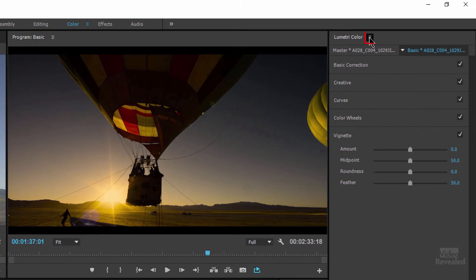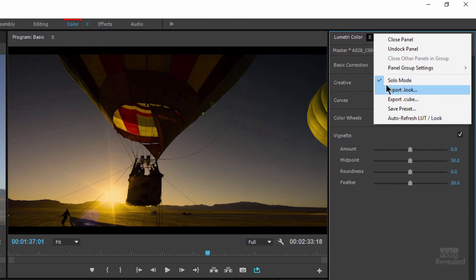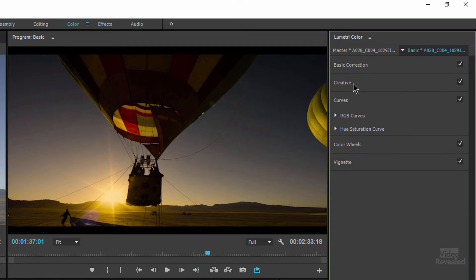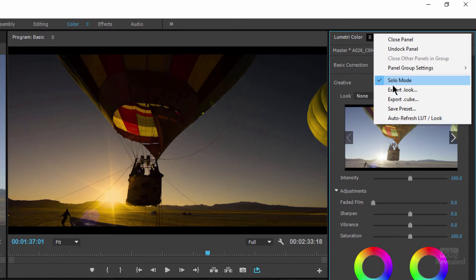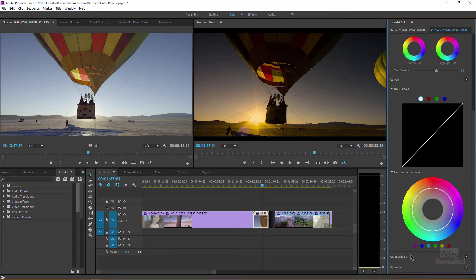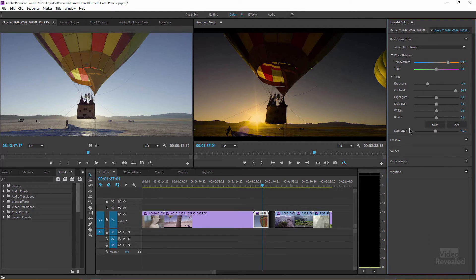Next up is the flyout menu. When you're looking at the Lumetri color panel — and by the way, I'm in the color workspace — this little flyout menu has some very important settings. The first one is solo mode. If you're a Lightroom user you might be used to this. By default, solo mode means you can only have one section open at a time. If you want multiple ones open, get rid of solo mode — every single section will be open and you'll get a scroll bar. I think solo mode is a good default because people tend to get confused looking at a giant amount of controls when they really just want to fine-tune something.